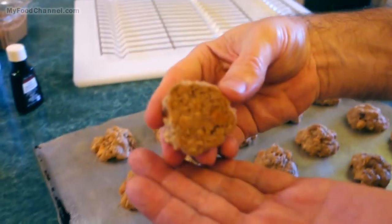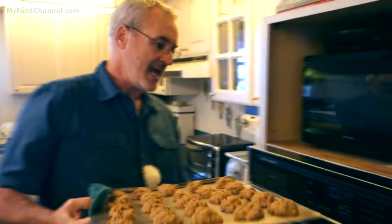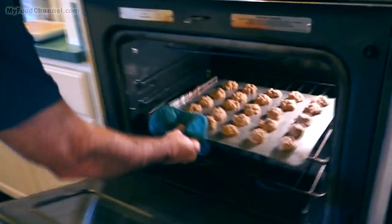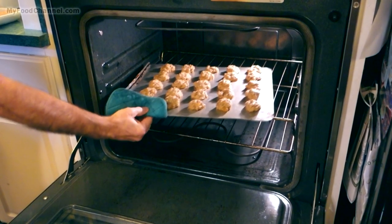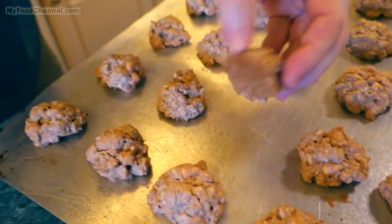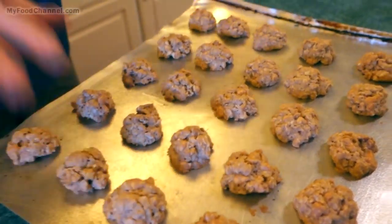Alright, 11 minutes — get over here and see how they're looking. These cookies don't color up a whole lot; the bottoms don't have much color yet, so I'm gonna slide it back in the oven for a couple more minutes. You can adjust the cooking time depending on the size of your cookies, your oven, and your altitude.